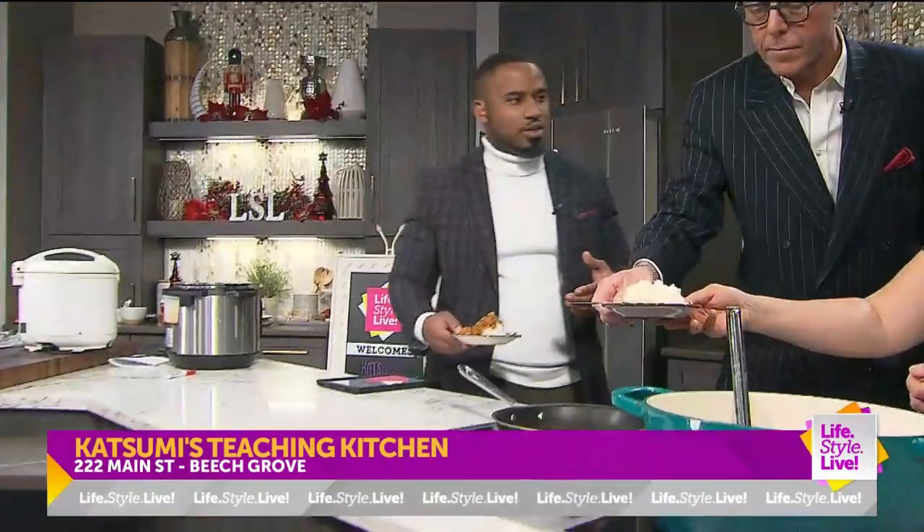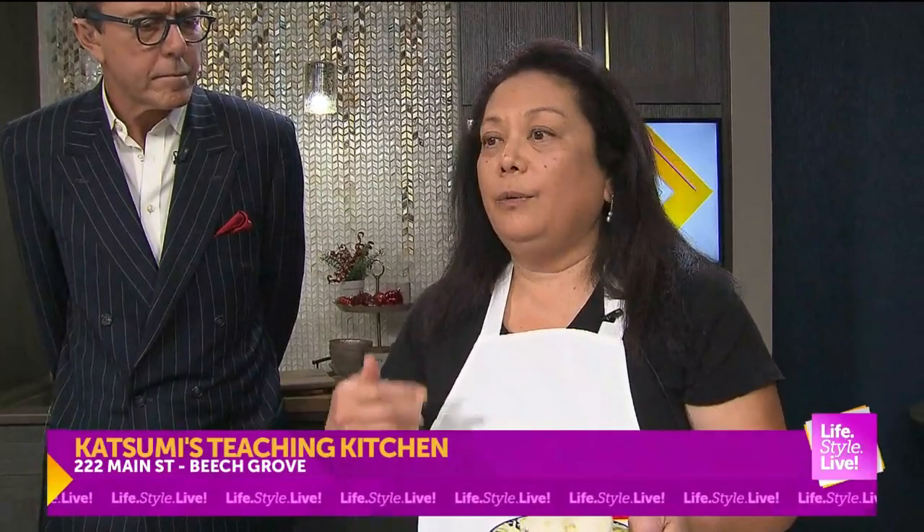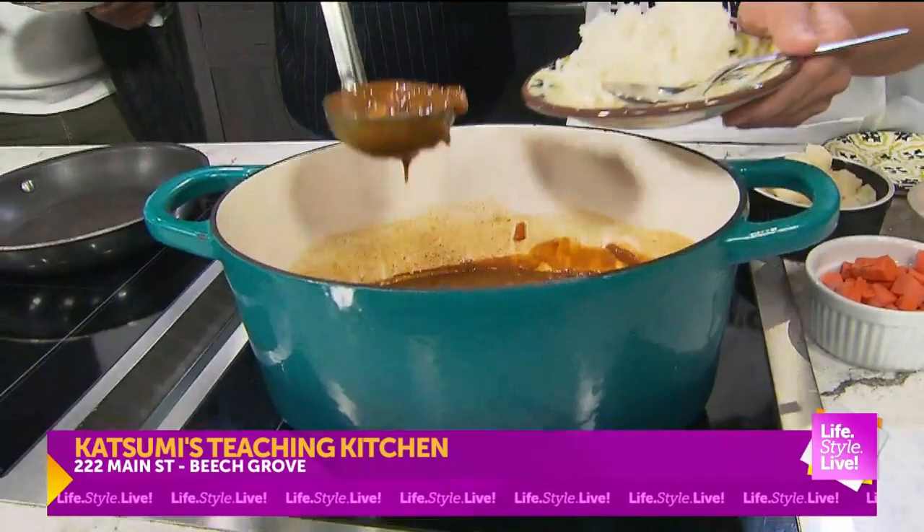Yes, great question. A lot of people are intimidated because it's Japanese. But the cooking isn't hard — it's finding the right ingredients. So what I do is that while we're doing class, I have you take pictures of everything and anything you think you might need. So when you go to the Asian food mart, you know what you're doing — you've got your notes, you've got your camera.